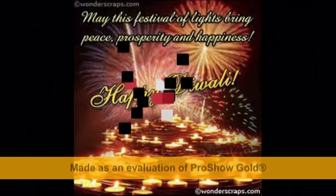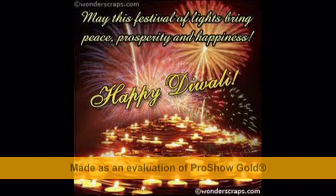We wish you an advanced happy Diwali. May this festival of lights bring peace, prosperity and happiness.